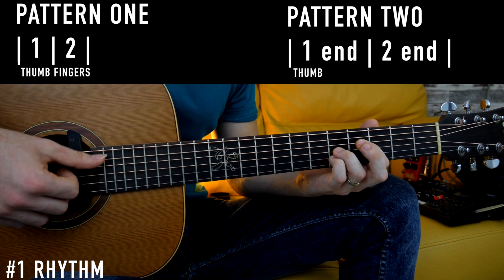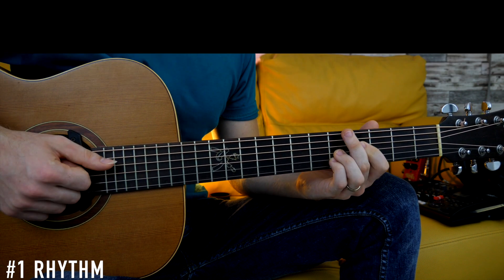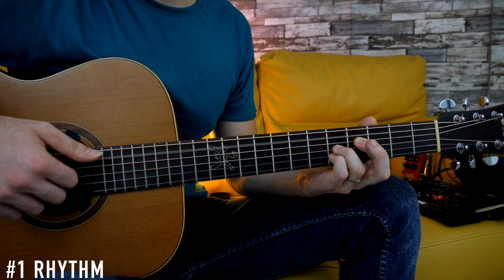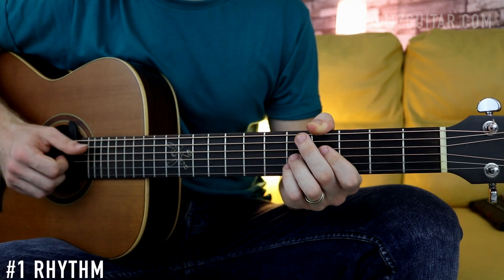So we have thumb, fingers, nothing, fingers. In the second pattern you have to be careful that there is a gap on the second count: one, and, two, and. For this rhythmic pattern we're going to play the first pattern, the second pattern twice, and then the first pattern again. I'm going to do it slowly.